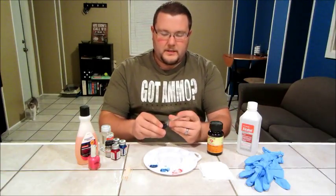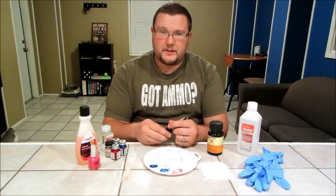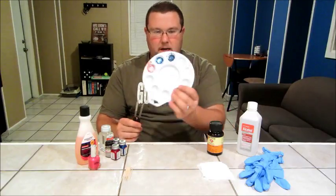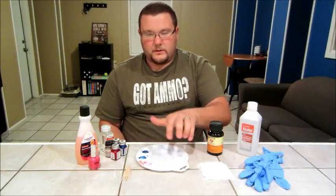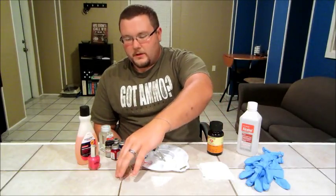I'm going to use some Hoppes No. 9 gun solvent — I'll show you what we're going to use that for later. I got these little suction pipette bulbs from the pharmacy section of Walmart, about $0.88 for a pack of four. I use these to move the paint and thinner into my art tray, also from Walmart for about $0.88 from the arts and crafts section. And we're going to get some toothpicks, which we'll use to actually apply the paint down into the grooves.